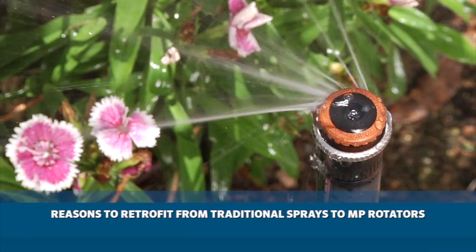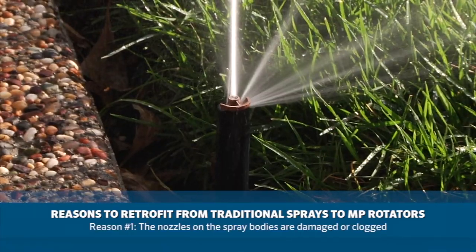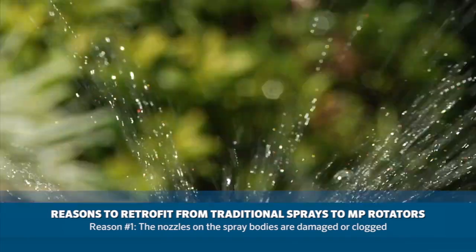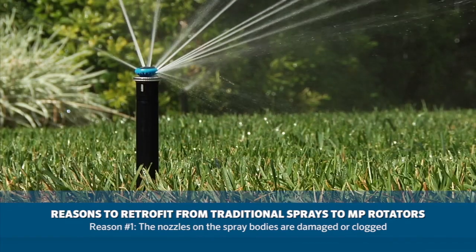There are three main reasons you would want to retrofit a zone from traditional sprays to MP rotators. The nozzles on the spray bodies are damaged or clogged and you want to install a more durable nozzle. The MP rotator has a double pop feature to eliminate clogging and is made with tough plastic to prevent damage in the field.